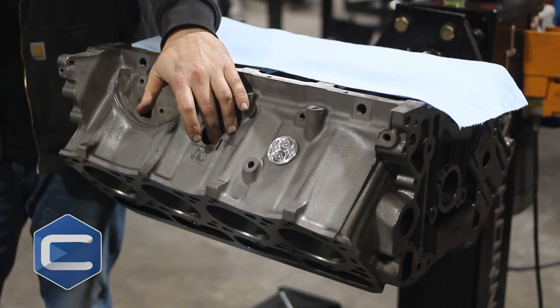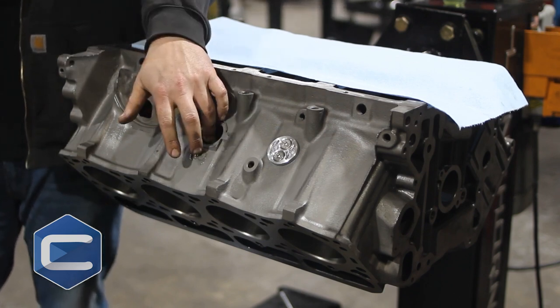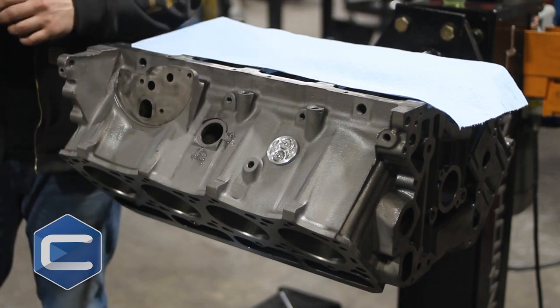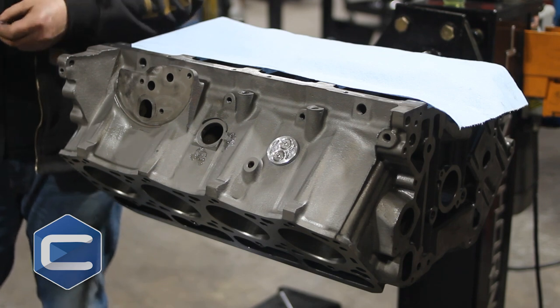So you have these holes in the block. A lot of guys think the reason for that is that if the block were to freeze with coolant in it, it would have something to push out and keep from cracking the block. That's not the purpose of it though — the purpose of it was for the manufacturer.